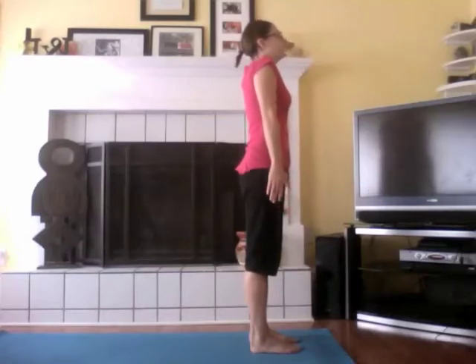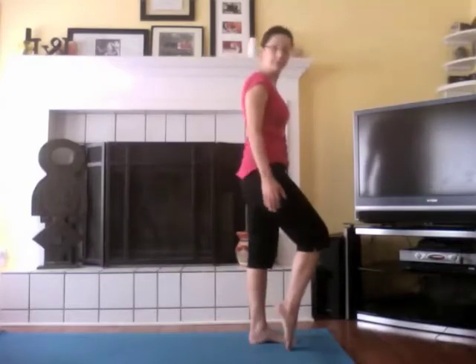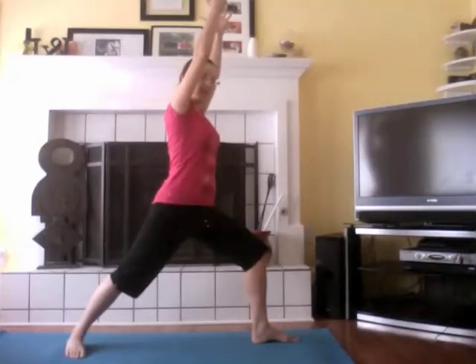Breathe in, lift your shoulders up, back and down. Chest lifted. And then we're going to step back into Warrior 1. I'm going to use my left foot and step back about three feet, rotating my back foot open — about a 45-degree bend in the front knee. Hips are rotated towards the front of the room. Arms lifted up. This may look familiar from last time — Warrior 1.